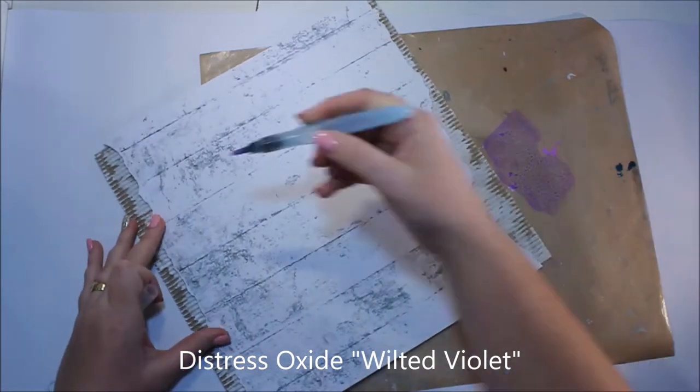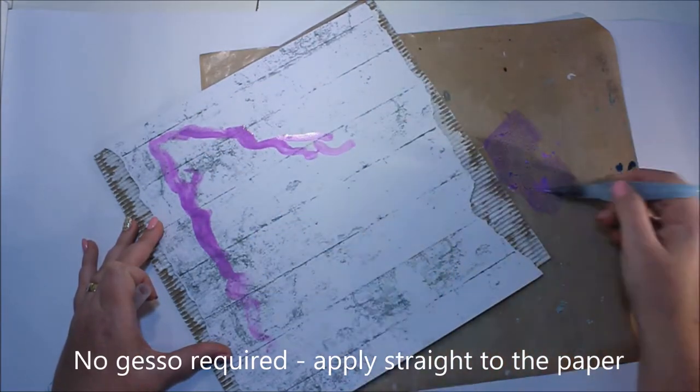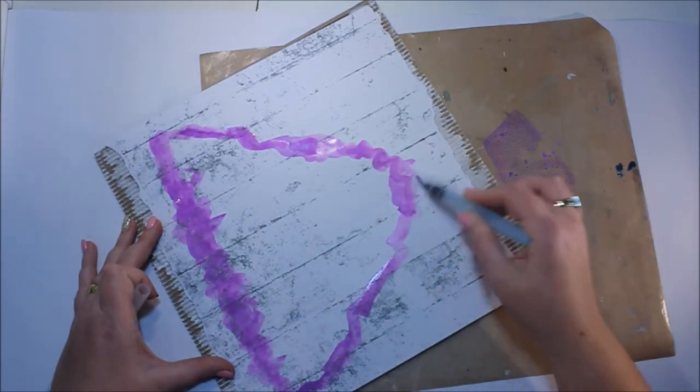Once that white gesso has dried, you could have adhered the white wood paper to the corrugate, but I chose not to, because I'm actually going to do some stitching later.